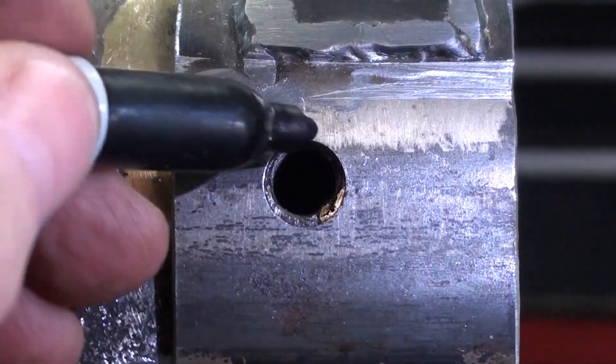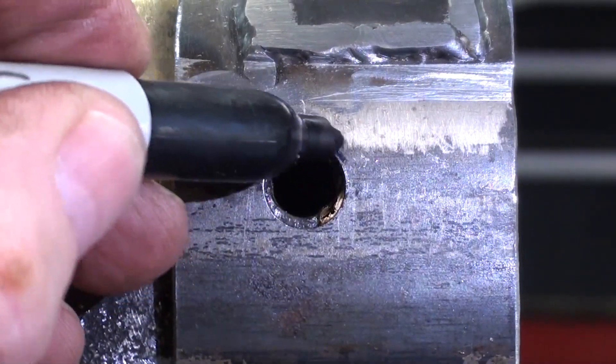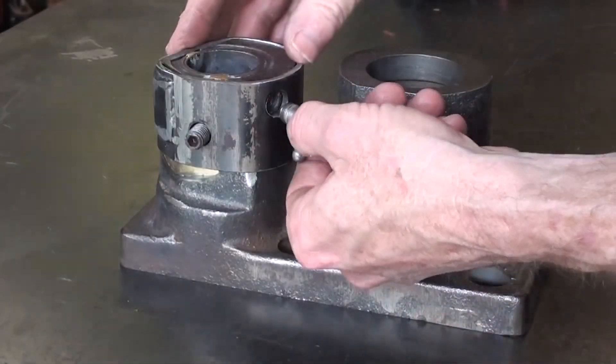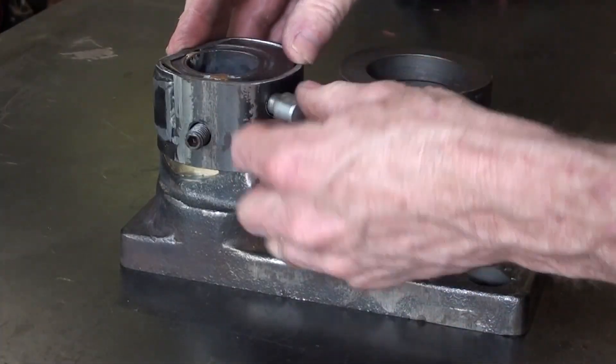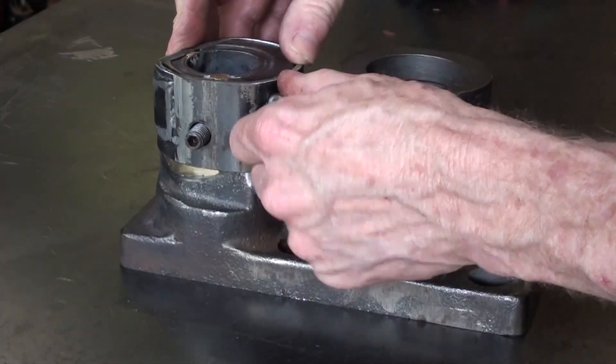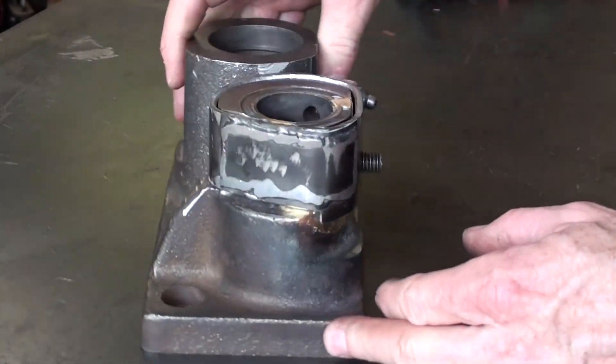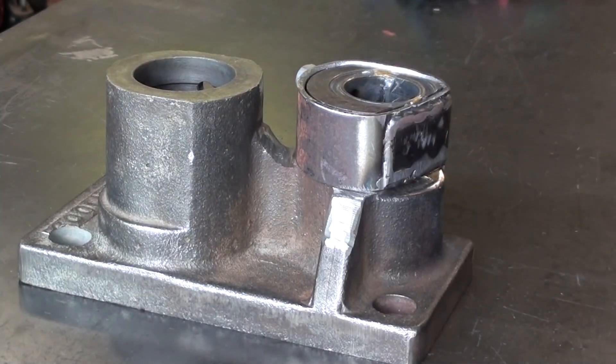The alignment could be better. I'll file a little bit off of this side here. After a few iterations with a file, I've got these clearance holes located correctly. The next step would be to clean it up and then put in the epoxy.